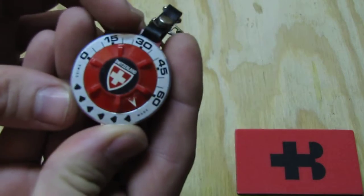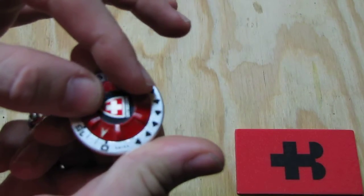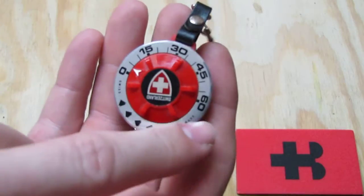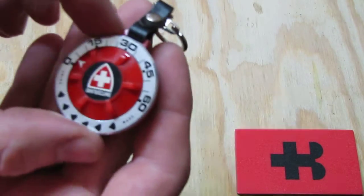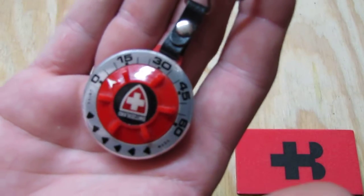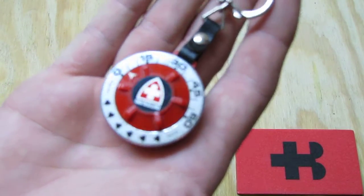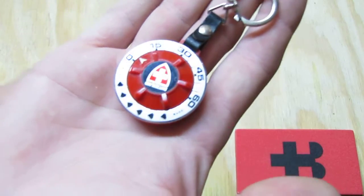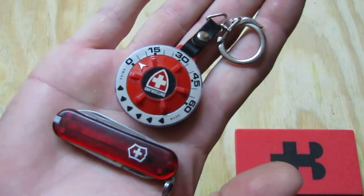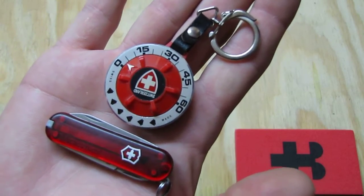Now to use it as a timer, we basically turn around this part. I'm not going to put it on too much time. We can put it between zero and 60 minutes. You already hear how it ticks. So I put it there maybe on three minutes. You can put it on whatever time you want. To compare the size we have here a Victorinox classic standard Victorinox knife. So you see how pretty compact and small that timer is.